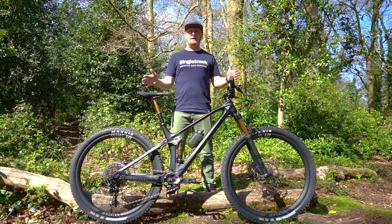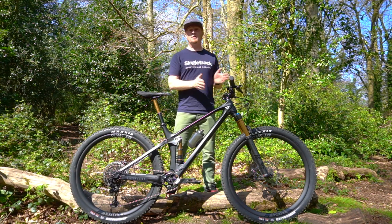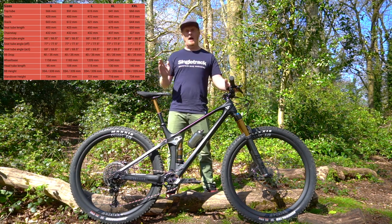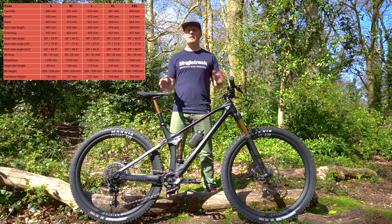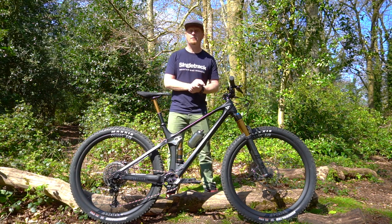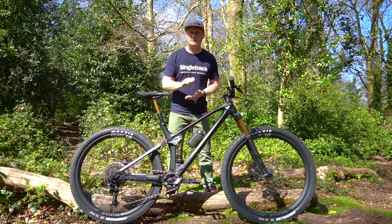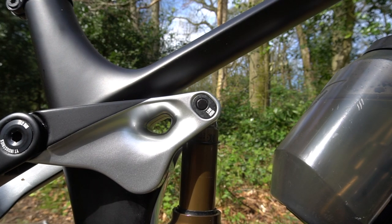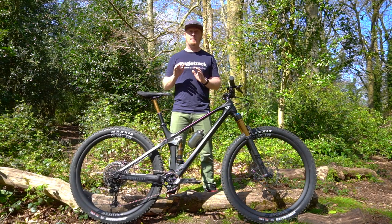The frame itself has 130mm travel front and rear. We have a 66 degree head angle, which is pretty slack for this kind of bike, and a 77 degree seat tube angle. That can be adjusted by 0.5 of a degree with the flip chip, and that also increases the drop from 35 to 40mm — so there's a bit of wiggle room with the geometry.